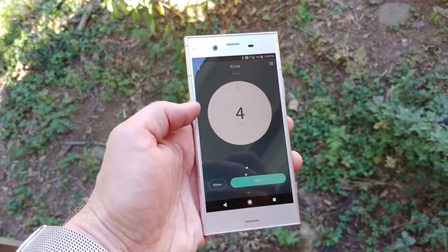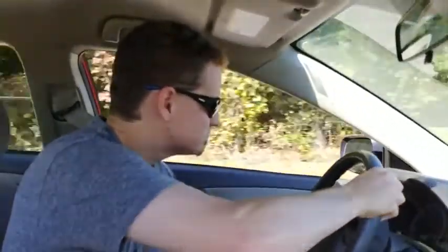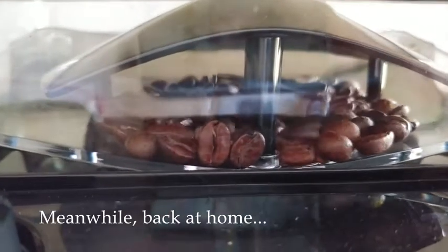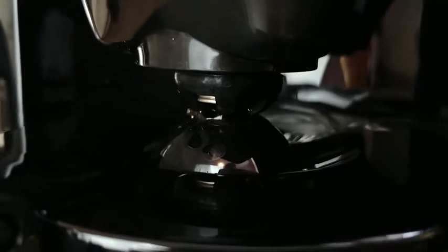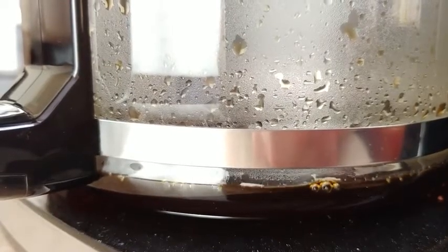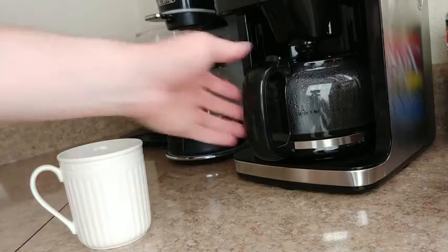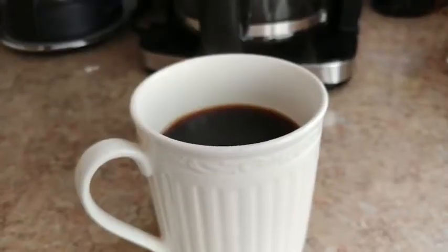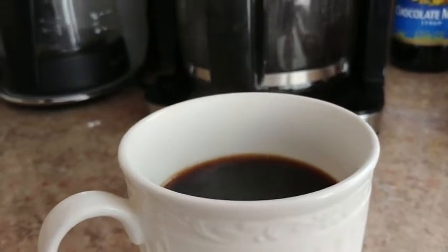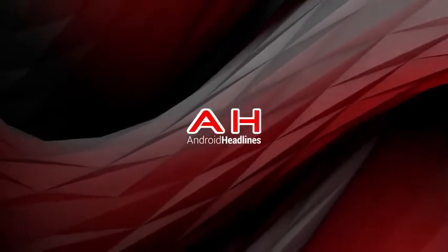Man, I really need a cup of coffee. Sometimes you just need a cup of coffee and you need it right now, but who wants to spend five bucks each and every time you get a craving? That's just one of the many ways Smarter is hoping to earn your business with the Smarter Coffee second generation coffee maker, a connected coffee maker with tons of possibilities. Hey everybody, it's Nick from Android Headlines and this is our review of the Smarter Coffee second generation.